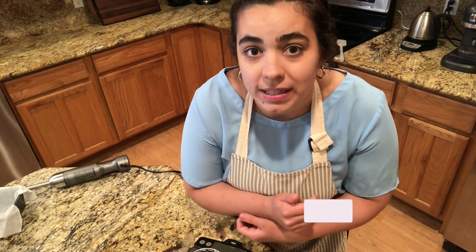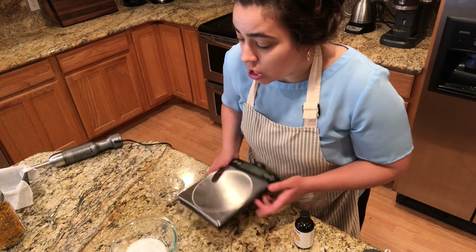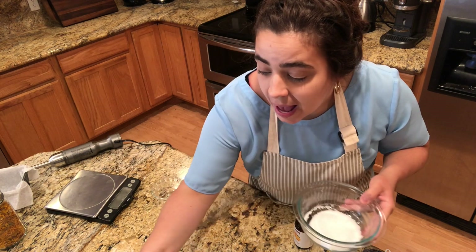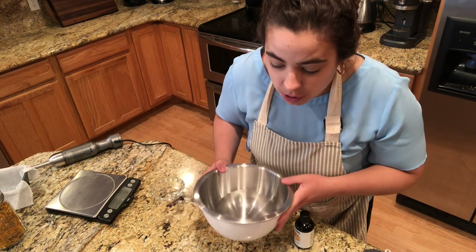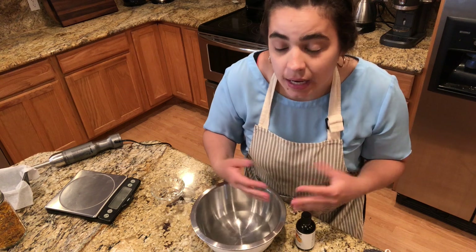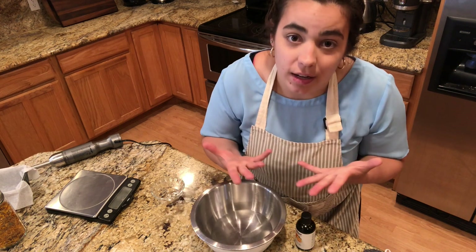I'm going to leave the recipe down below so that if you want to follow it, you can too. I've already pre-weighed my lye — I have 4.2 ounces of lye — and pre-weighed my water, 12.16 ounces. When you make soap, you want to make sure you're really following the directions exactly because it's definitely a chemistry, and you want to make sure you get the correct ratios of lye to fat to water so that it turns into soap.